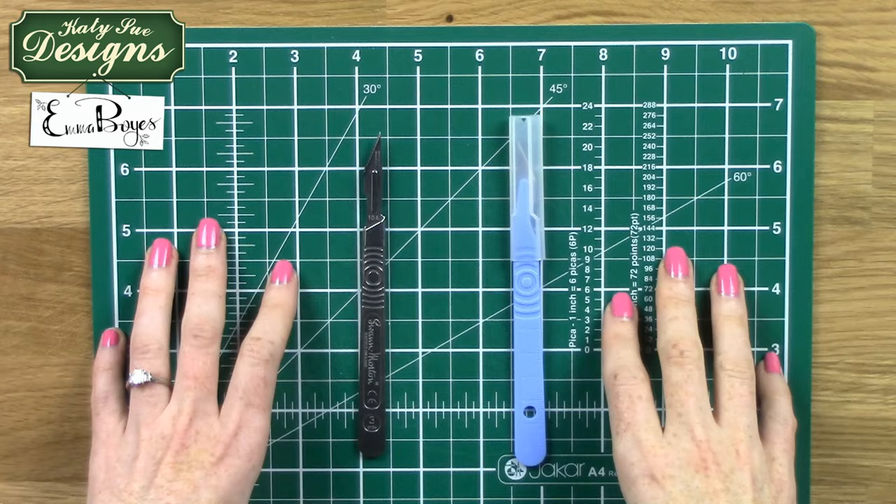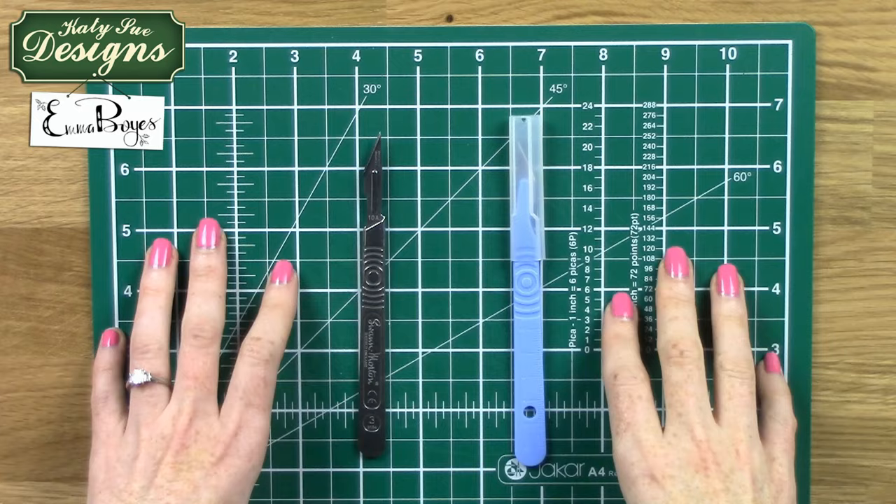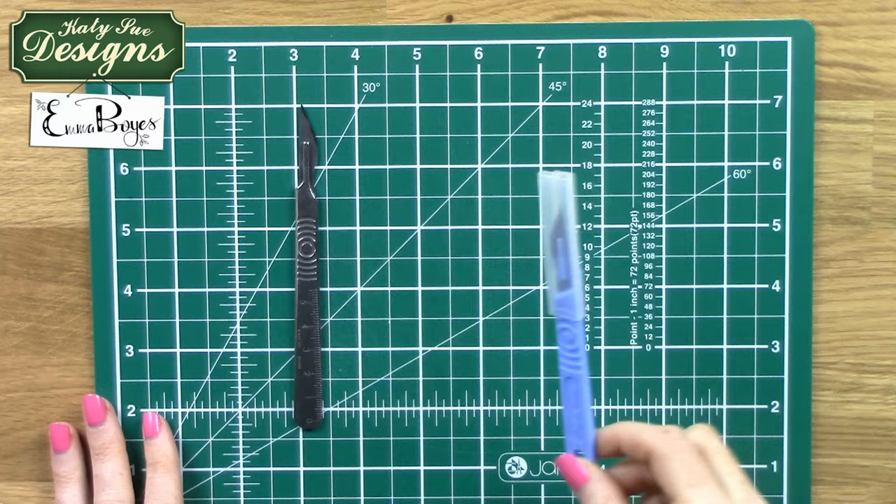In order to create a first paper cut there are two tools that you need. First of all, you're going to need a self-healing cutting mat and the second thing is a scalpel. Make sure you have a blade that is sharp — I cannot stress this point enough, a sharp blade is essential. There are two types: a handle with a changeable blade or a disposable scalpel.